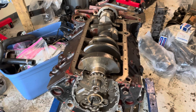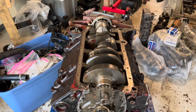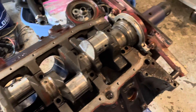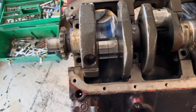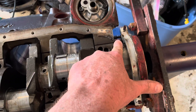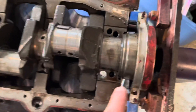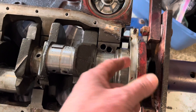Continuing with the teardown of the Mercruiser 5.0 MPFI engine. We've removed each piston one at a time, and then we removed the bearing caps — and we're at a problem. We have an issue where the rear main seal won't come off because of the engine stand. There's a stud right here in the back of the engine that won't let this rear main seal lift out. So going forward, not only do you need to take out the bolts that hold this rear main seal, you also need to take out that stud if you want to be able to get this out easily.